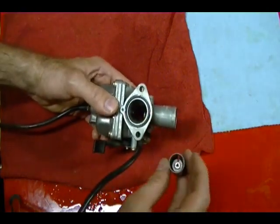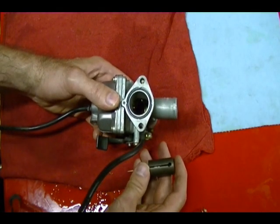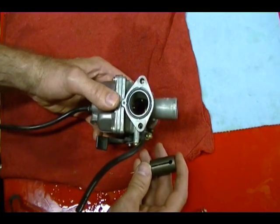You clean them both the same way. Of course with a constant velocity carburetor you want to be careful with the diaphragm — don't tear it or get any cleaning solution on it.